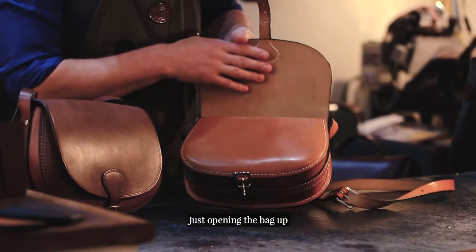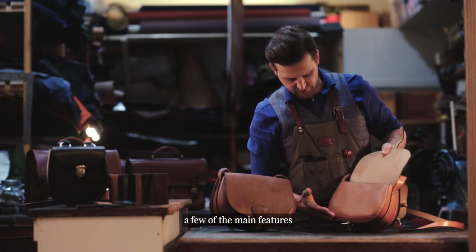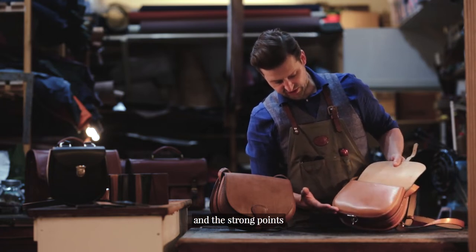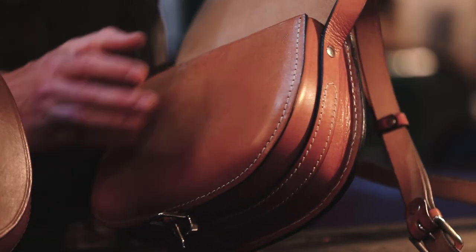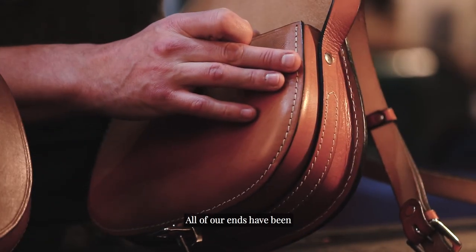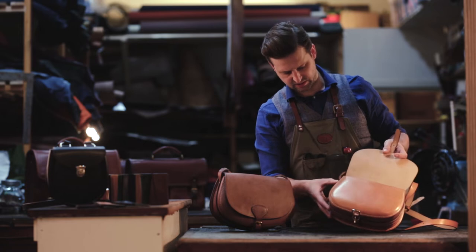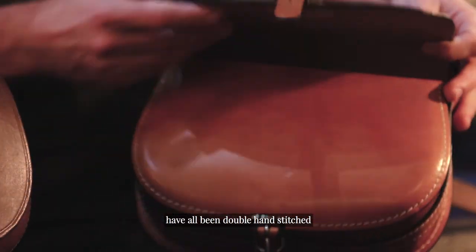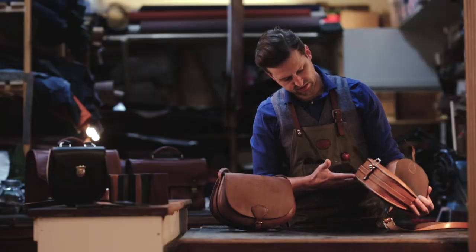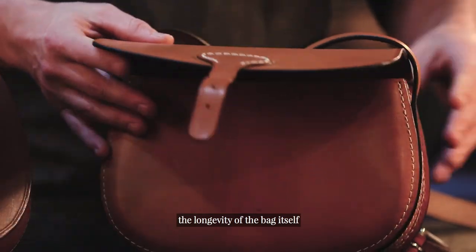Just opening the bag up, it's nice to be able to point out a few of the main features and the strong points. All of our ends have been hand stitched for strength and longevity, so all of the weak spots on the bag itself have all been double hand stitched, and this just really guarantees the longevity of the bag itself.